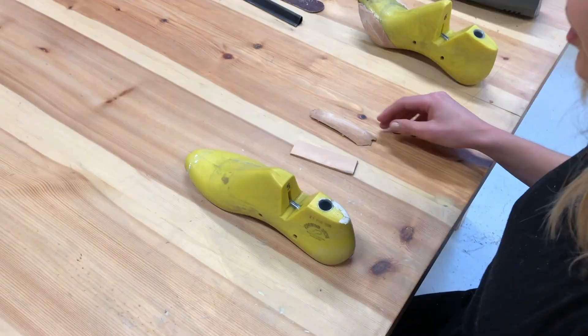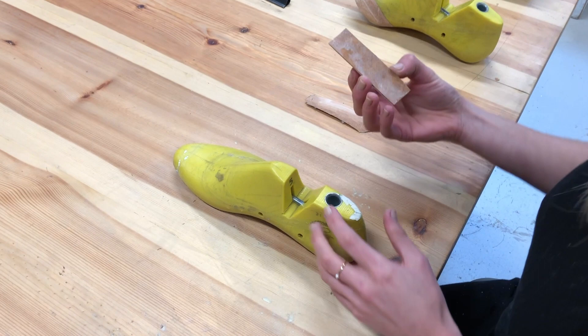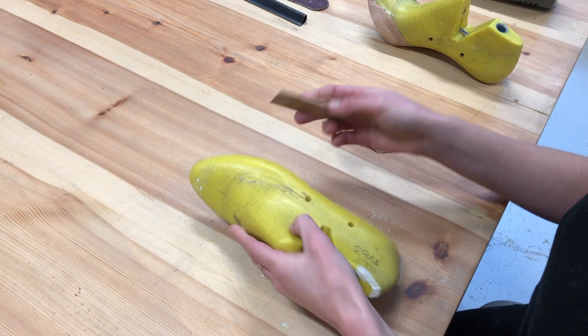I'm going to start with just a little piece of veg tan leather like this. I'm just going to put one on, but you might need to add two layers or three layers depending on how wide you need the side to be.